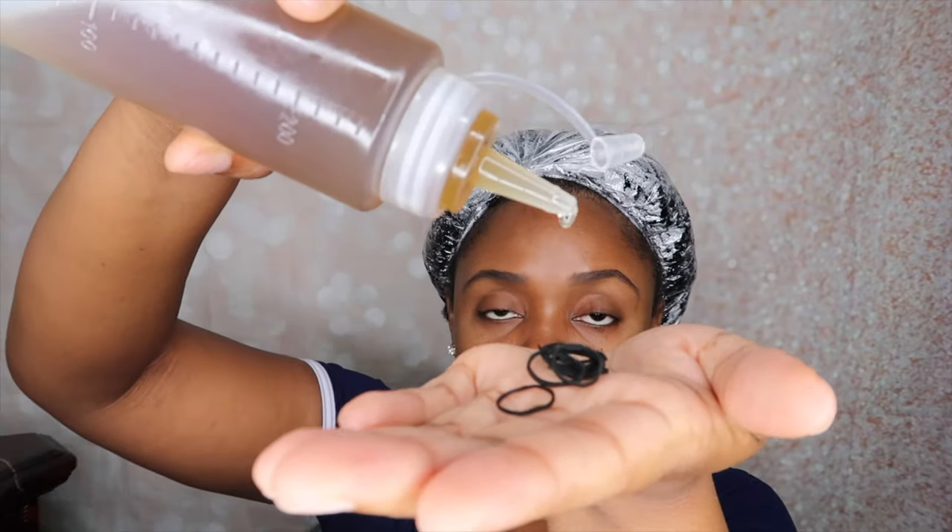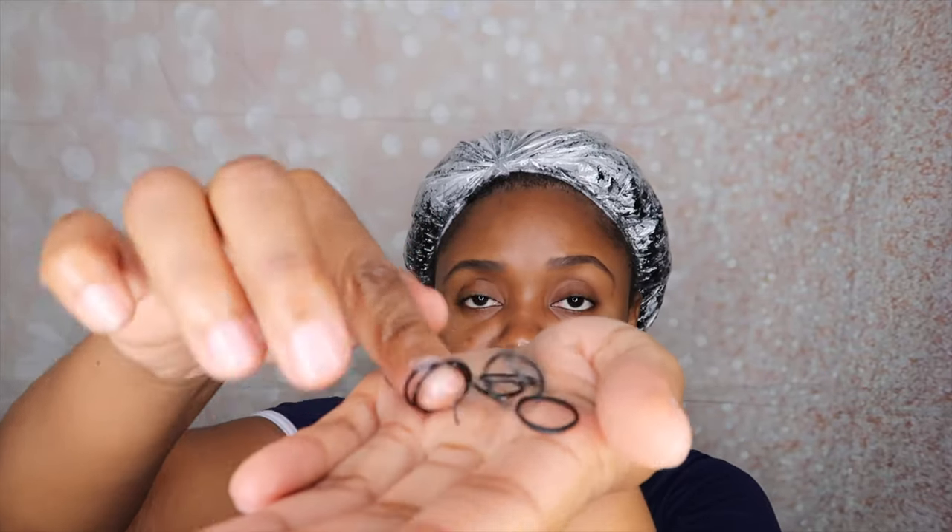I know a lot of people are concerned about using regular rubber bands in their hair. I've never had an issue, but I know a trick you can use to reduce the snagging: get some of your rubber bands and just add a little bit of oil to them and rub it around. This should really help with any snagging you may experience.